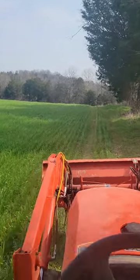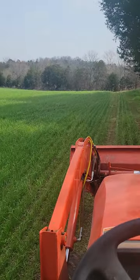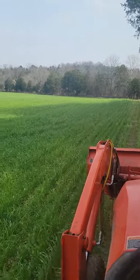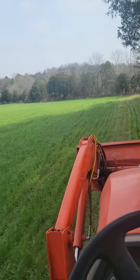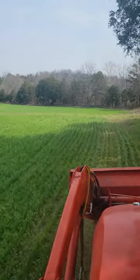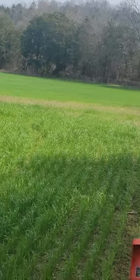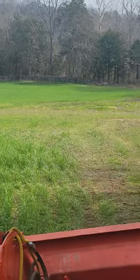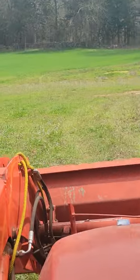Somebody built a metal ladder and a stand up here. I may try to revamp it and fix it up and use it myself. There's also a big creek back there in the back, right past that rock wall fence down there. You can see that rock wall fence. I'm just wondering if there's any good fish in there — they might be, I don't know.